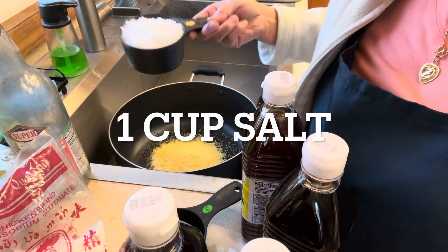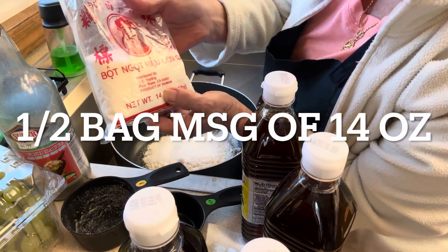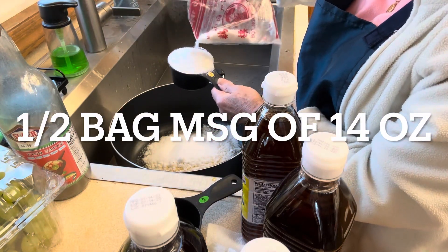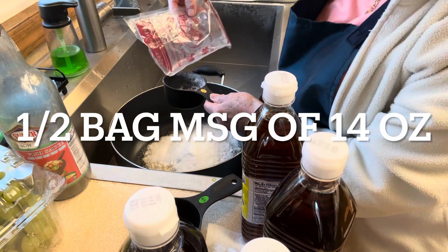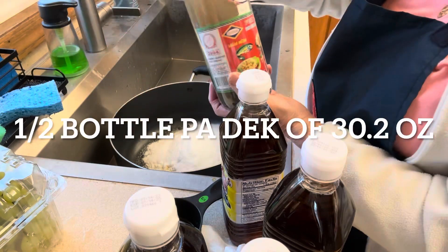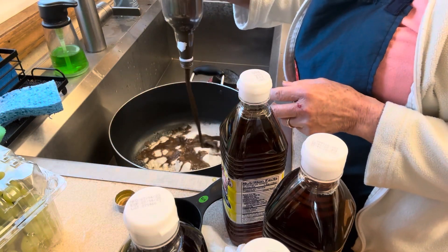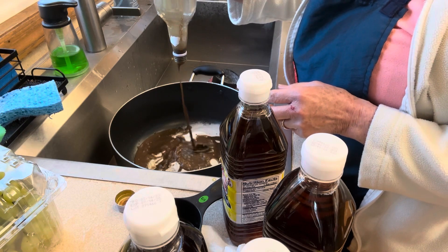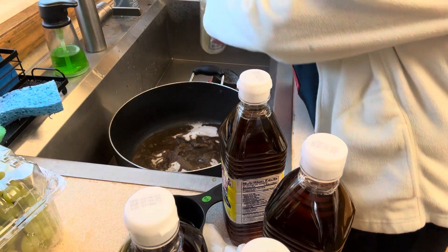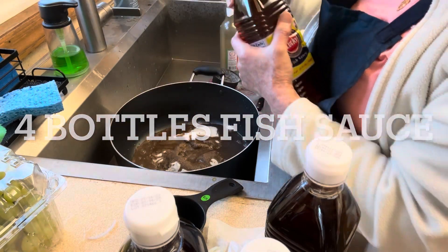One cup salt. You can measure half a cup at 14 ounces, one cup at 12 ounces, or 1 cup at 10 ounces — you can measure how much that is.